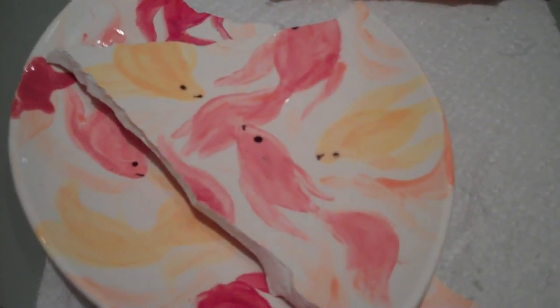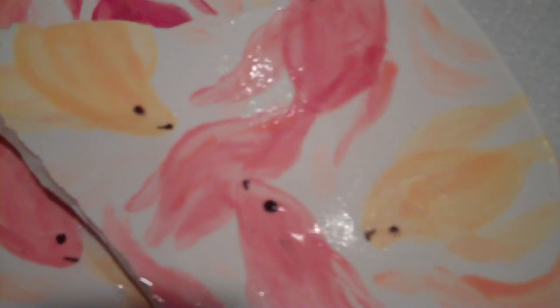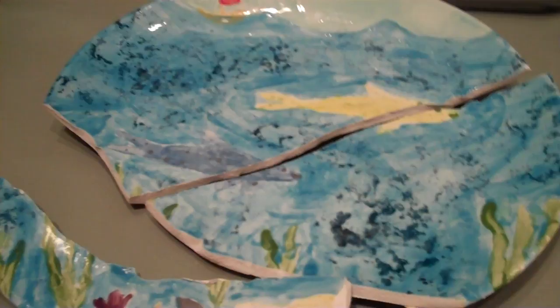This is Rosie's new plate. Oh Rosie, this is the plate that Molly painted with fish on it. This is Rosie's plate that's broken — it's the dolphin plate that's broken.